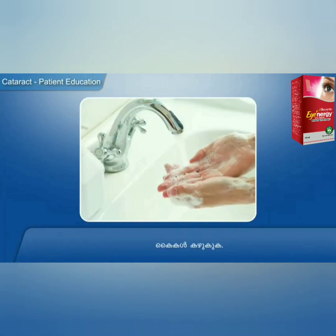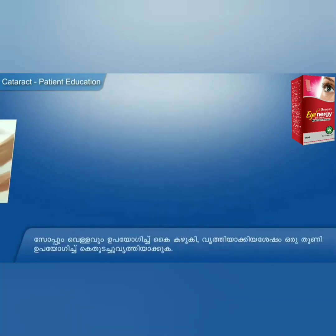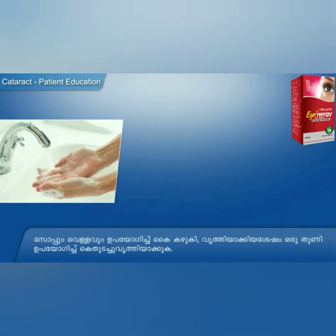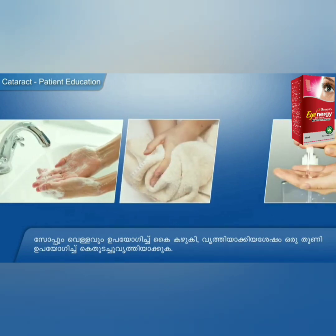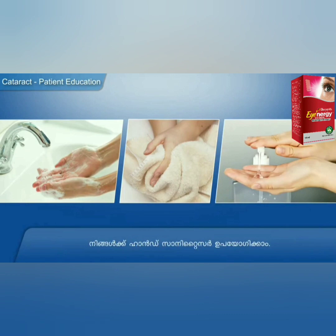Eye drops uviyogic in the oven. Kajigal kaduga. Soapu'm velloo'm uviyogic in the oven. Vridhtiyan ketian shasham. Oru tunii uviyogic in the oven. Kaj turec vridhtiyan kuga. You can use hand sanitizer.